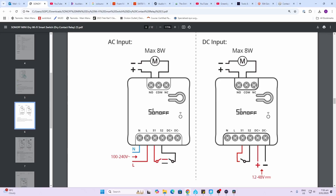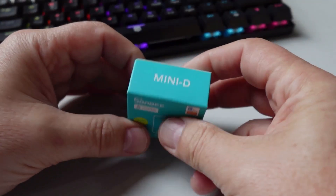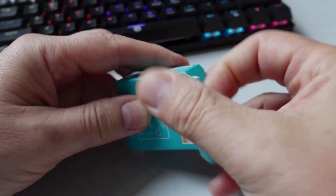The relay has normally open or normally closed contacts. Remember, this is only DC power on the load supply, with a maximum of eight watts. The device comes in a nice neat little box.